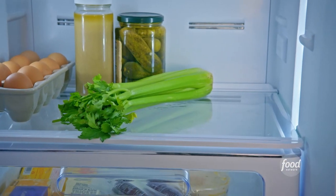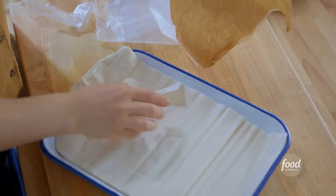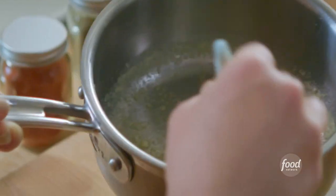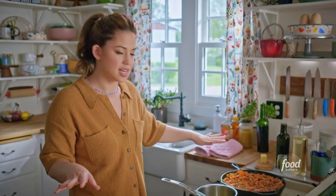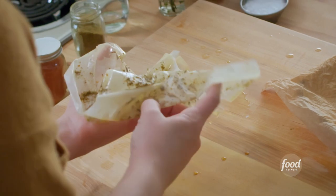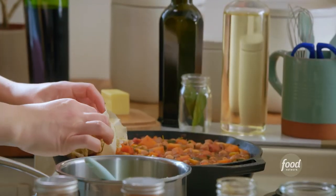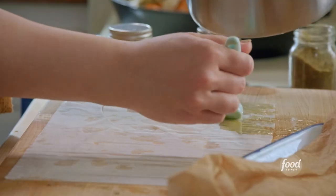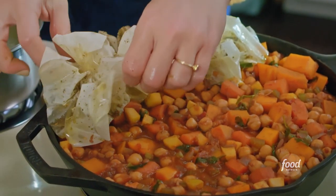I'm using phyllo dough. One very important thing to keep in mind when working with phyllo is that you want to prevent it from drying out, so I've got a wet paper towel here and I'm going to work with one sheet at a time. I'll brush each sheet with a thin layer of butter to help it get crispy and delicious, then sprinkle it with za'atar. To transfer it on top of the pie, I'll slip my hands under it and bunch it up so it sort of looks like a rustic rose — like a flower right on top. I like to give it some good height so you get those crispy bits. Handle this delicately, gently, and quickly, covering the entire surface area of the stew.